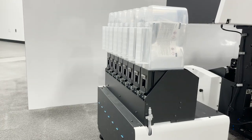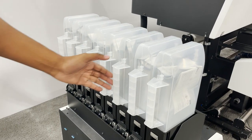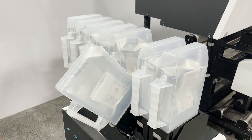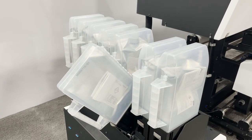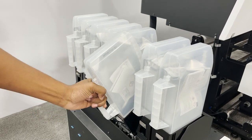Specialty inks like white and orange need to be stirred periodically. In old models, ink cartridges needed to be removed and then shaken, interrupting your workflow. With these new units, ink can be stirred back and forth while the machine is still printing.